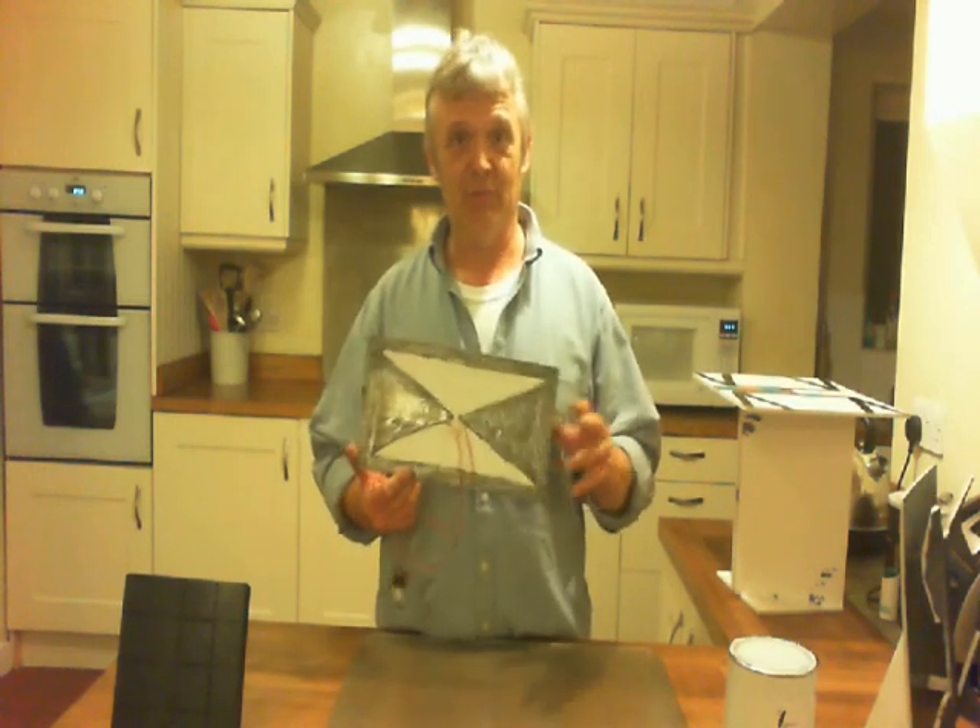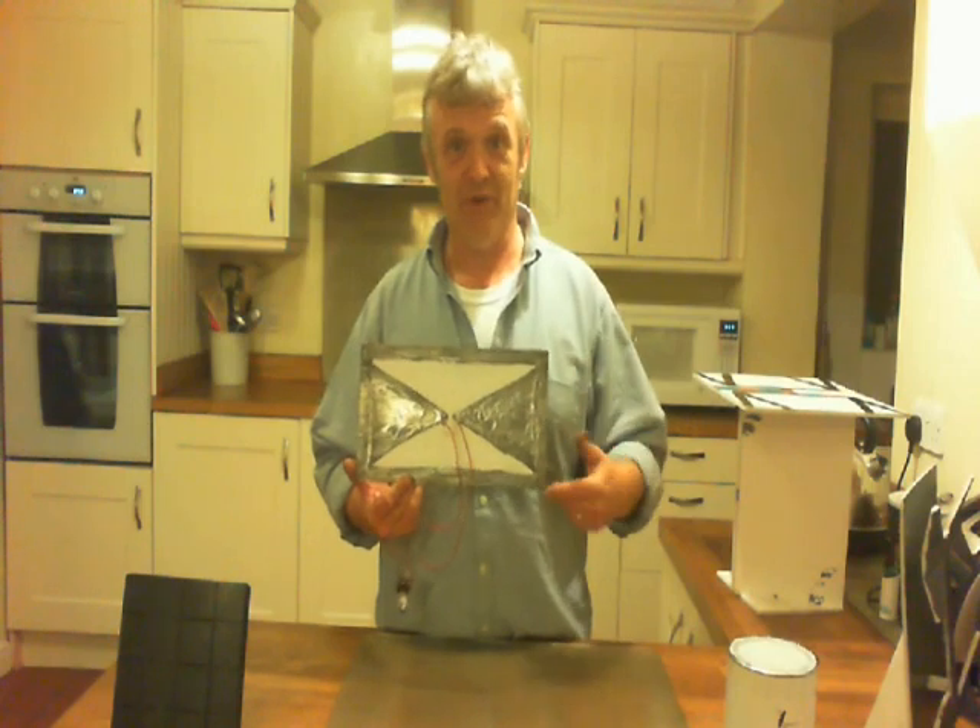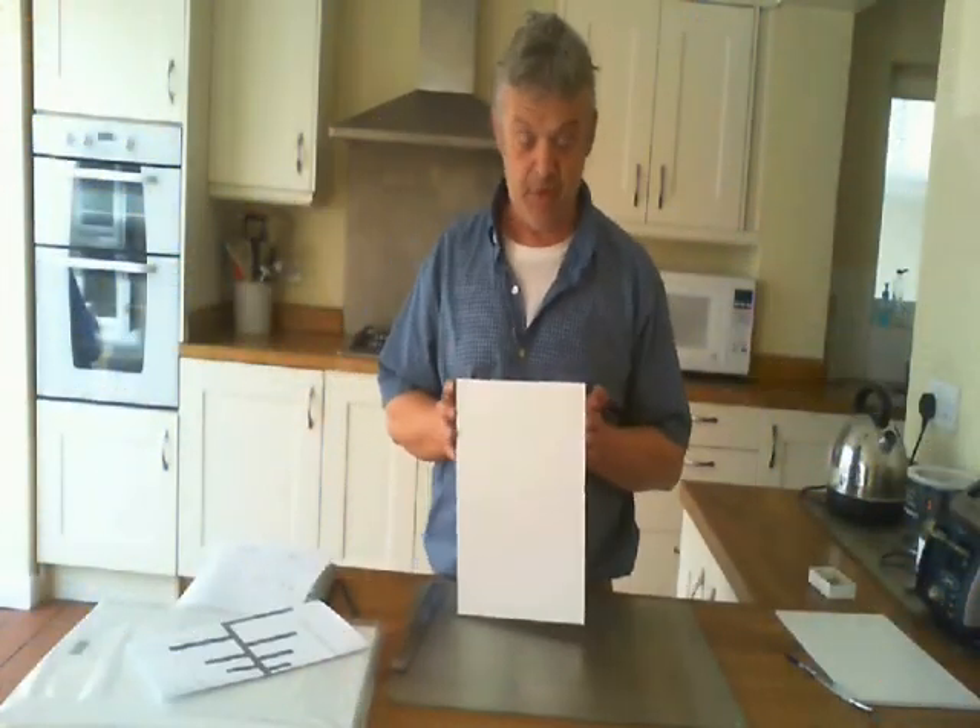And that worked really, really well — amazing. So what I'm going to do now is show you how to build the Kip K, because they're all built pretty much the same way. All our aerials are made on foam board, which is really easy to get hold of, but you don't have to use foam board.